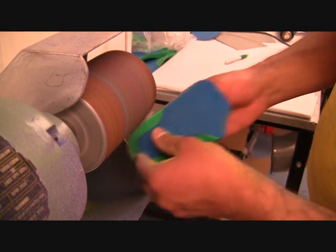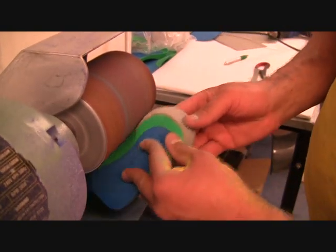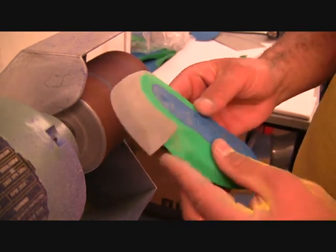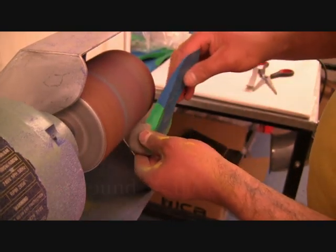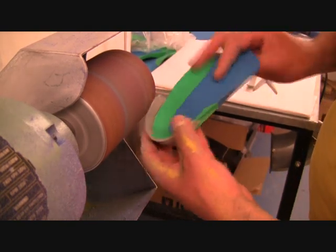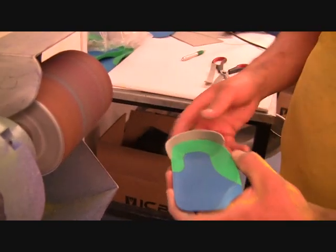You don't want the orthotic sitting proud from the shoe, as this will cause difficulties for the patient. Next you need to square off the extension and ensure that it has a nice fit, then remove the edges — just round them off so that it's not sticking into the patient.